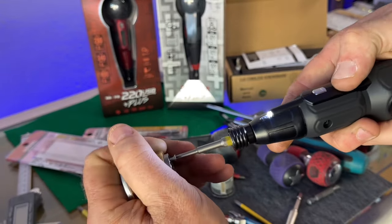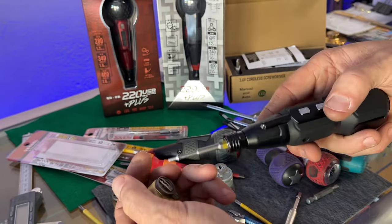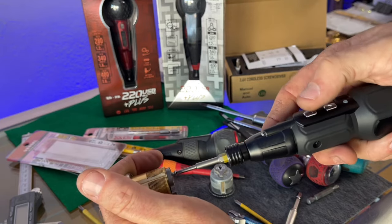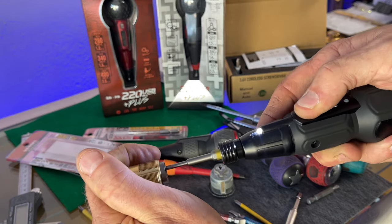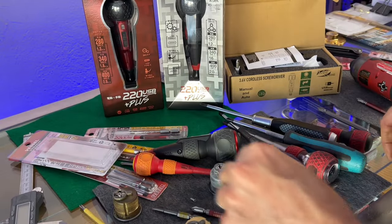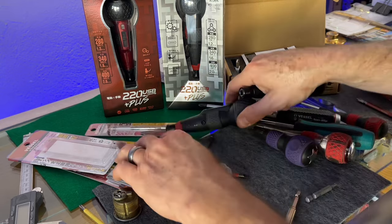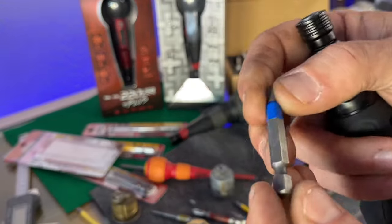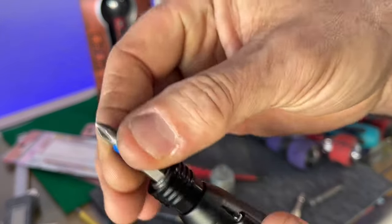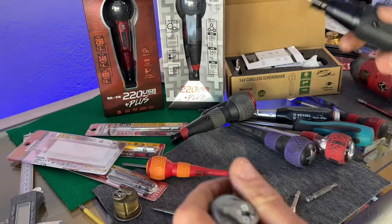Let's try that - oh that wasn't bad. There seems to be a little bit of magnetism to those bits because it fell right in. Then tighten down. Switching out for the Wera bit - even though it's a little sloppy in the Vessel driver, this is actually one of my favorite bits to use in the impact gun anyway.